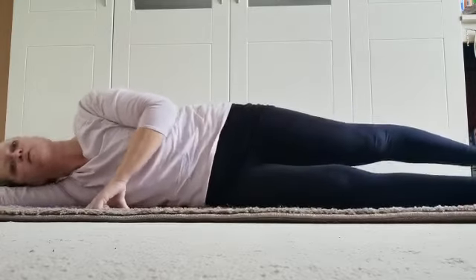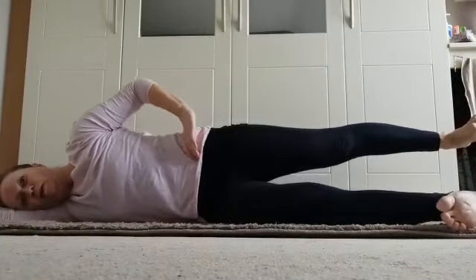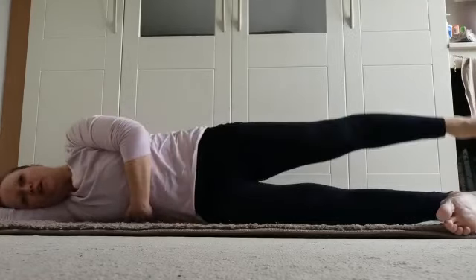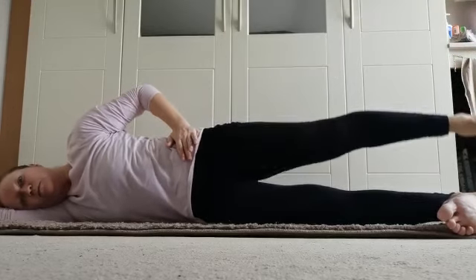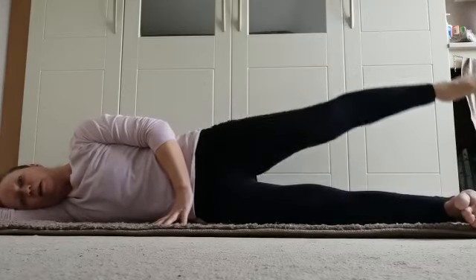Keeping the hips in line, ribcage in, ribcage up. Nice long in breath — lift, one, and flex up. Keep the ribcage up — a nice gap between you and the mat, or at least a lift. Keep the shoulder back and the hips pointing straight ahead. Good — and down, three, down, two, down, one, down.